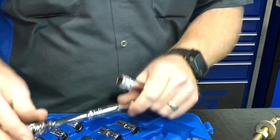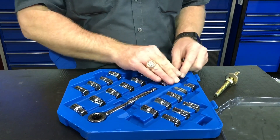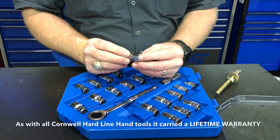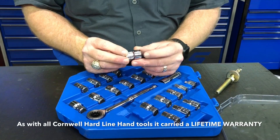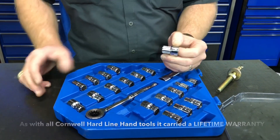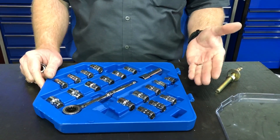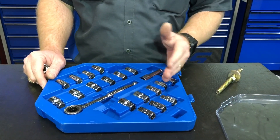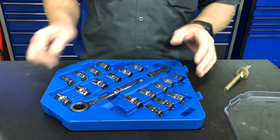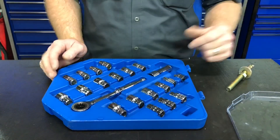I picked this set up on the Cornwell truck and got it for about 82 bucks — a super awesome deal. It's all lifetime warranted, and each part is stamped with Cornwell on it. It comes in a nice case, and if you own other Cornwell items, the cases will actually interlock together, similar to common socket sets.